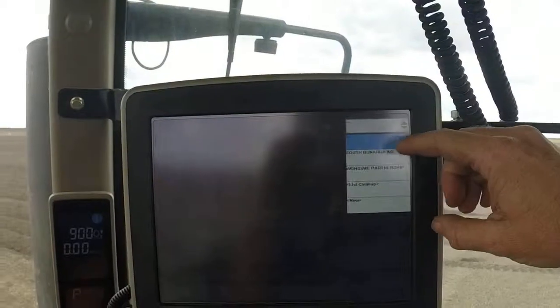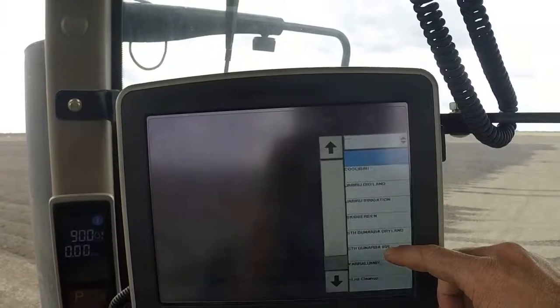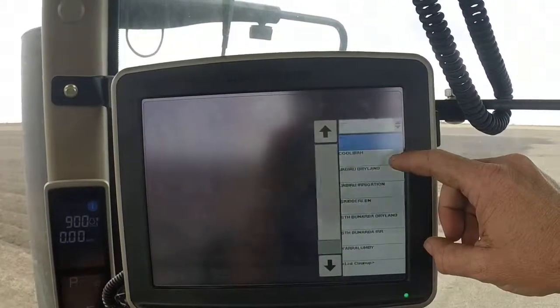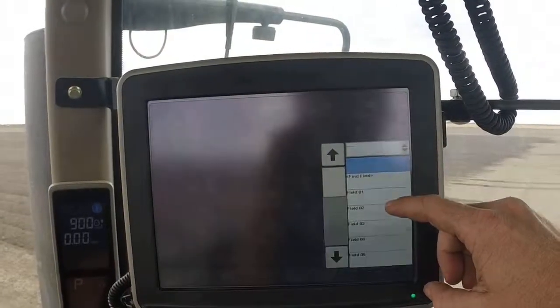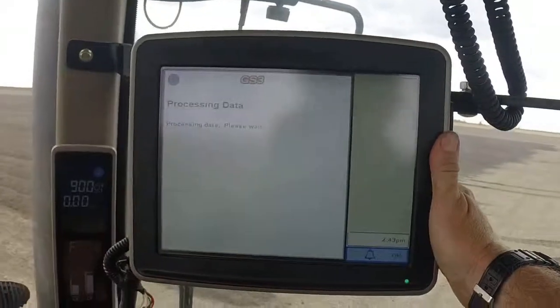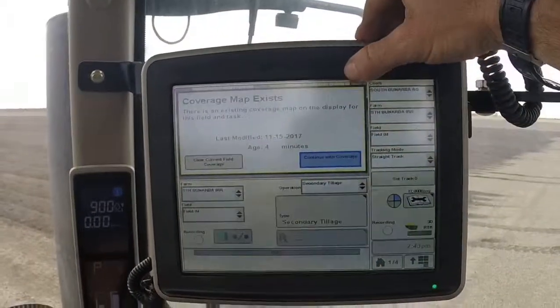In this case we select South Banaba AG, and then the farm that you're working on — this time South Banaba Irrigation — then the field that you're in. We're in Field 4.